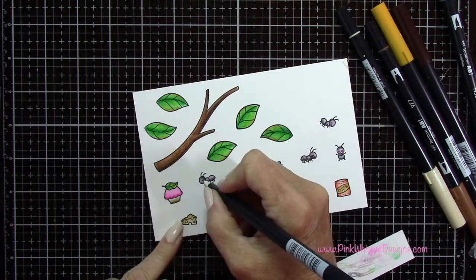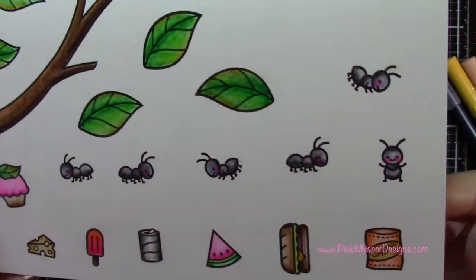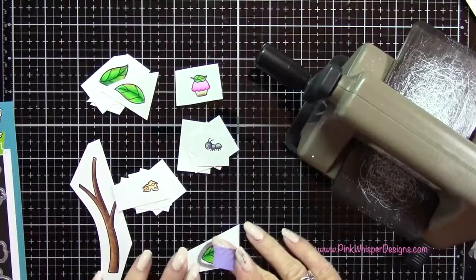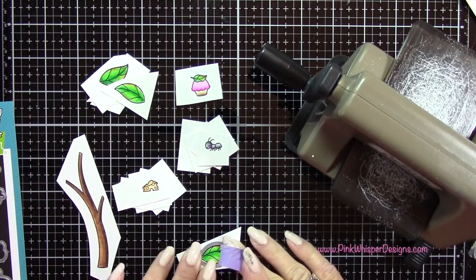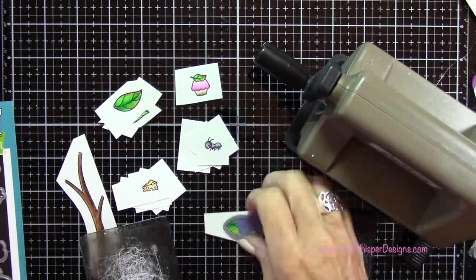Now with number 725 I'm just going to add a little pink to the cheeks. Off camera I colored in all the food and I will list all of those marker colors down below, along with all the products on my blog.